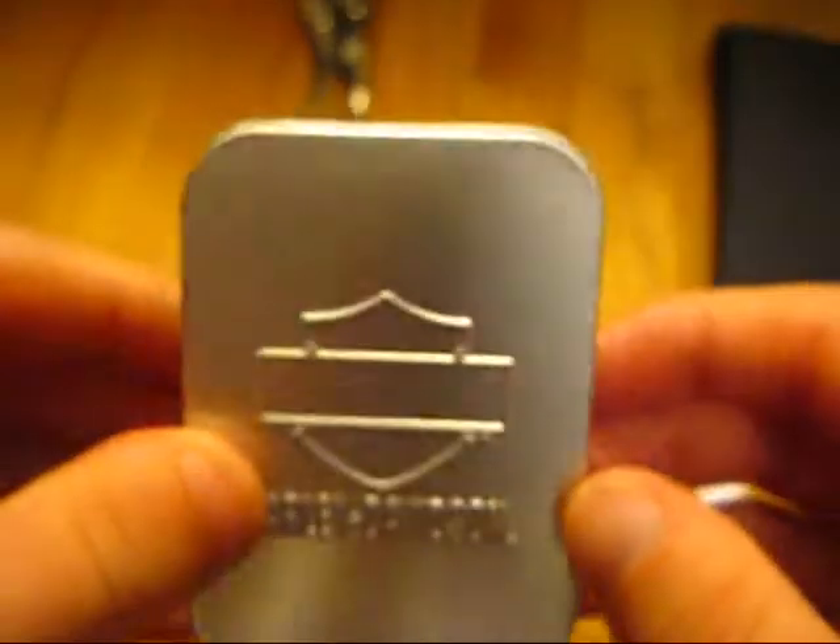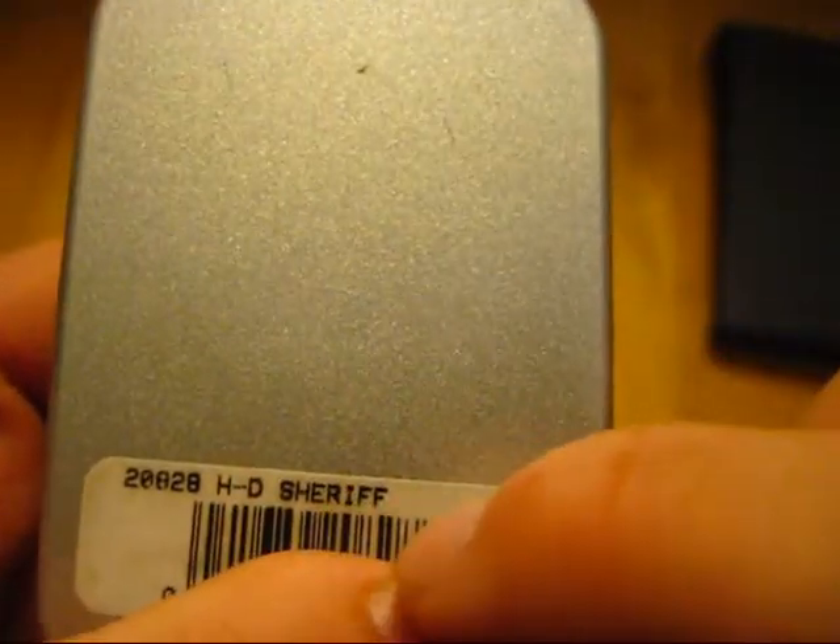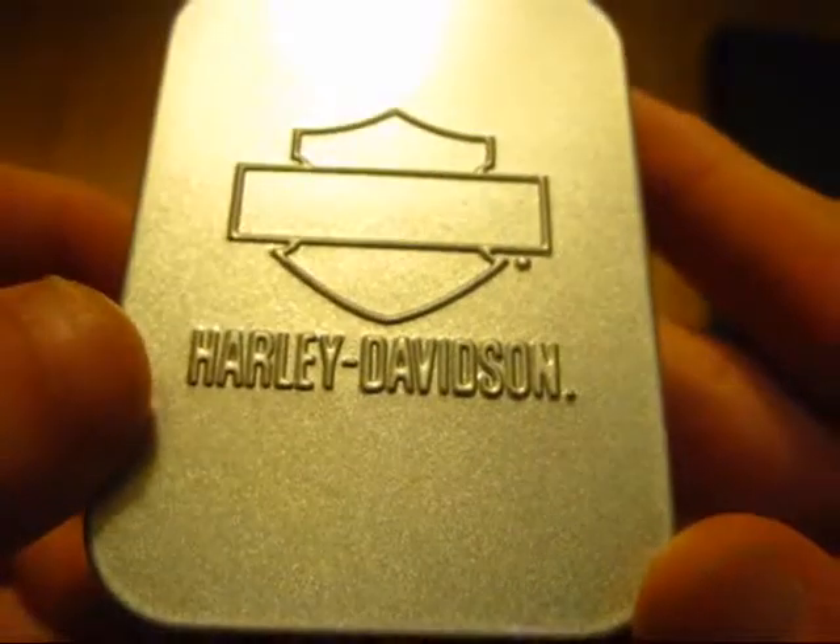Let's start with this one — the first one I got, on the first day. As you can see, it comes in this little collector's tin. The model is 20828 HD Sheriff. The HD stands for Harley-Davidson. Just like I said in my video about where to get Zippos, be very careful in smoke shops — they had both Zippos and some Stars in there. You need to make sure you're getting a Zippo, not a Star.